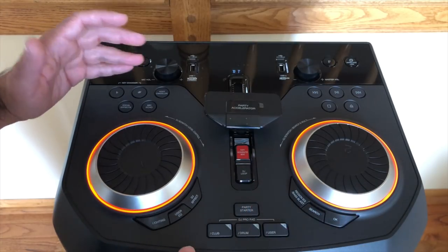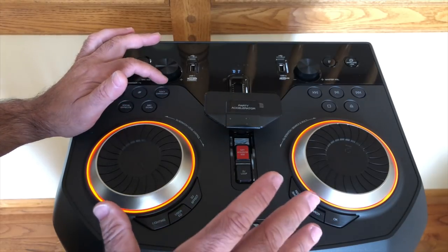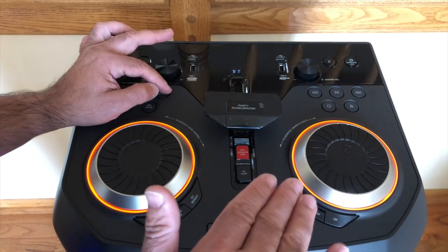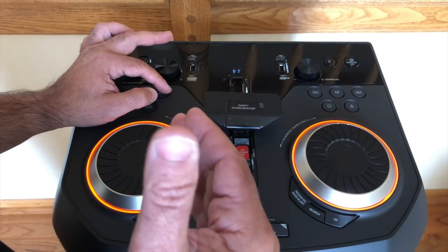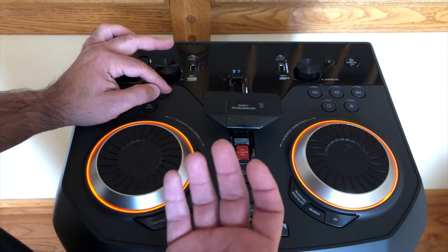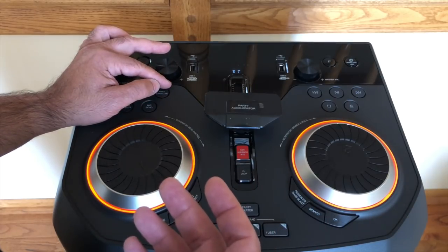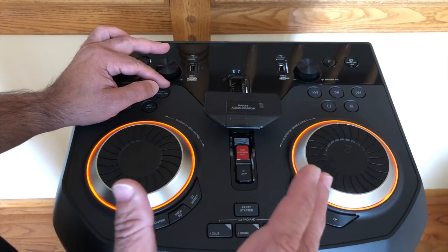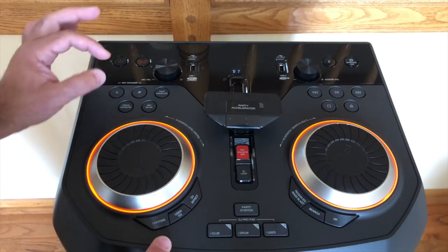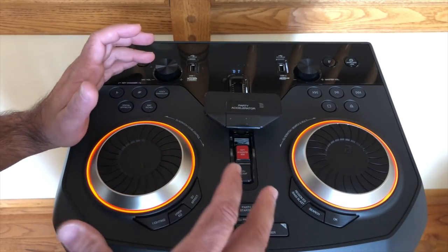This area is for karaoke-type effects where you can change your voice. There's voice cancellation — press it while listening to a Bluetooth track or something on YouTube, and it lessens the amount of the artist's voice in the track, allowing you to speak or sing over them. It muffles the vocal track and brings up the music and your voice. No special karaoke CDs are needed. You can choose any song on your phone and use lyrics software from the Apple or Google marketplace to sing along. You can also adjust pitch, key, mic echo, and vocal effects.